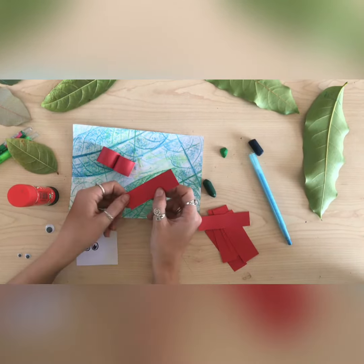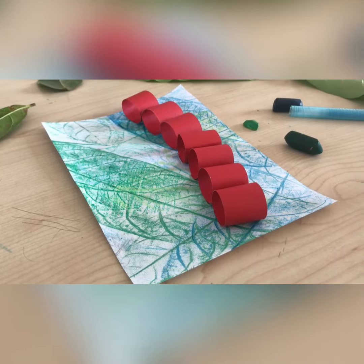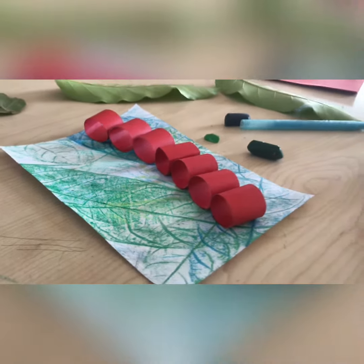Now you can see that we have got all of our little bits of the body. Stick them down, and then what we're going to do now is add the eyes.